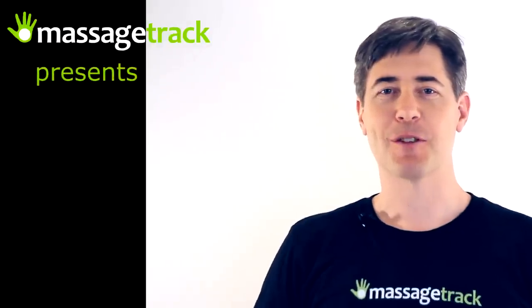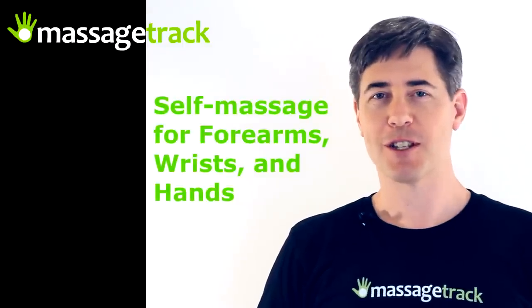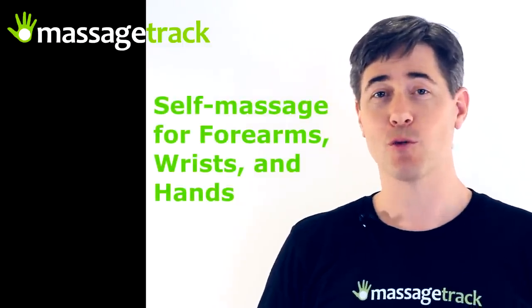Hi, my name is Eric and I'm the inventor of the Massage Track. I'm here to show you some very effective self-massage techniques you can use on your forearms, wrists, and hands to heal tendinitis or perform at a higher level athletically.